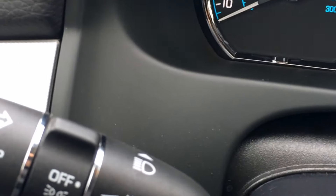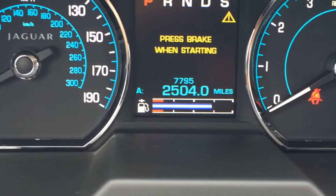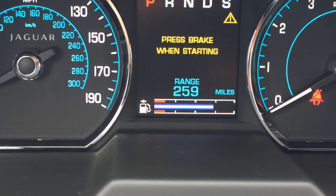Then press your trip button, toggle button, until you see the oil level in the center screen.